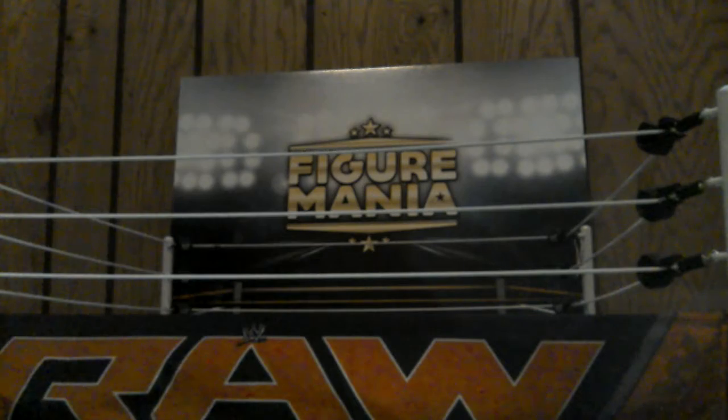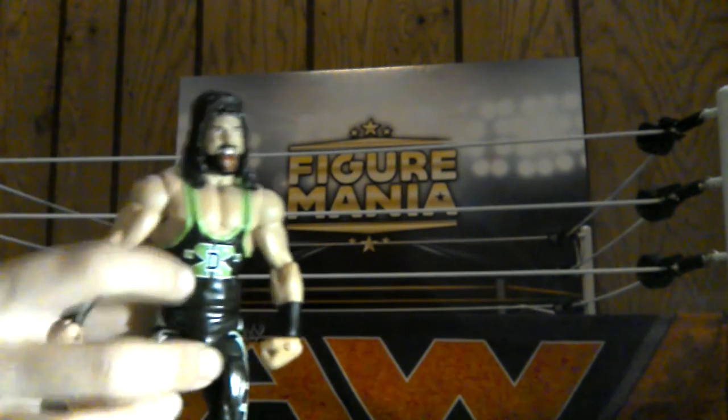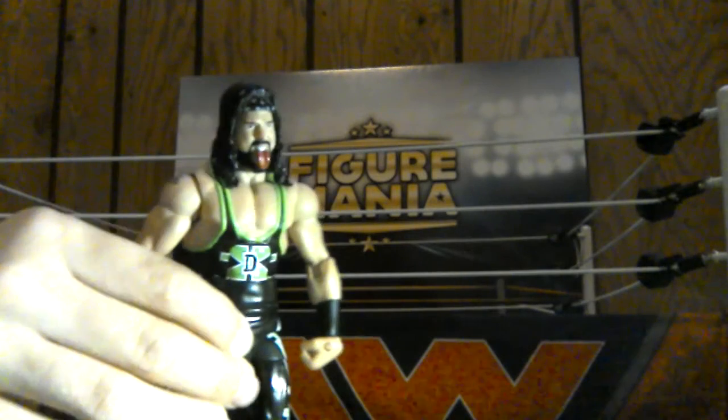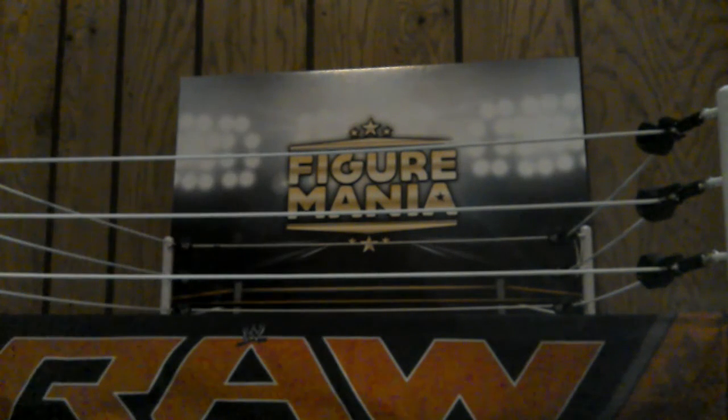And then we got X-Pac. There he is, X-Pac DX. He actually came with the D-Generation X shirt. It says DX on the pants, the green. This is a very nice figure, Elite 33 X-Pac. It also came with the European Championship. But guys, that's enough for today. I will continue my collection video - this has been part one. Please stay tuned for part two. Thank you for watching.